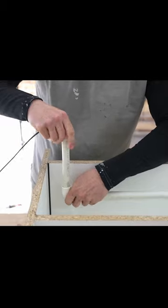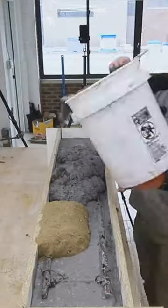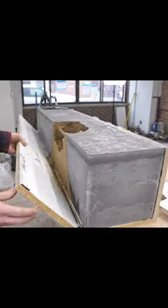I also embedded a light socket in the sand and ran wiring to the socket through PVC pipe. I then poured concrete around all this to embed the wiring and form the concrete around the sand.